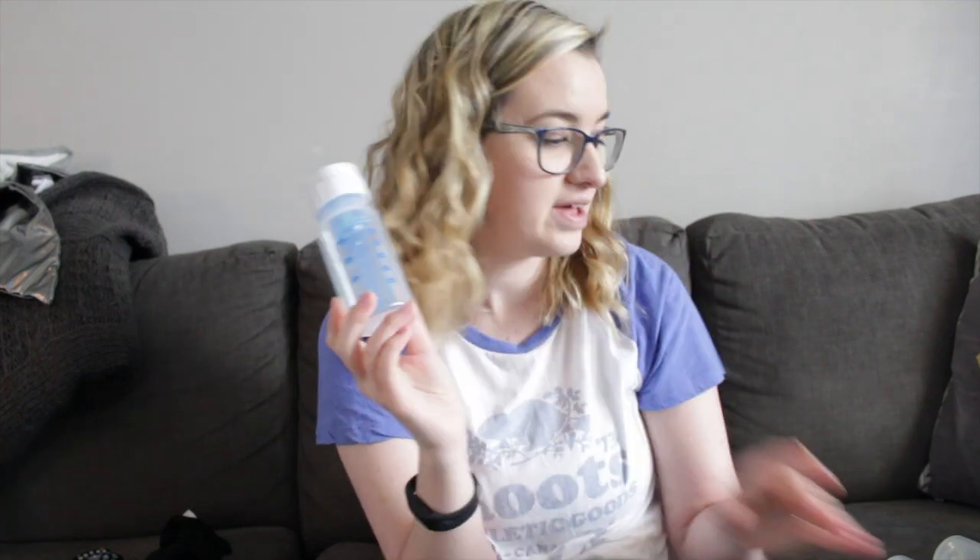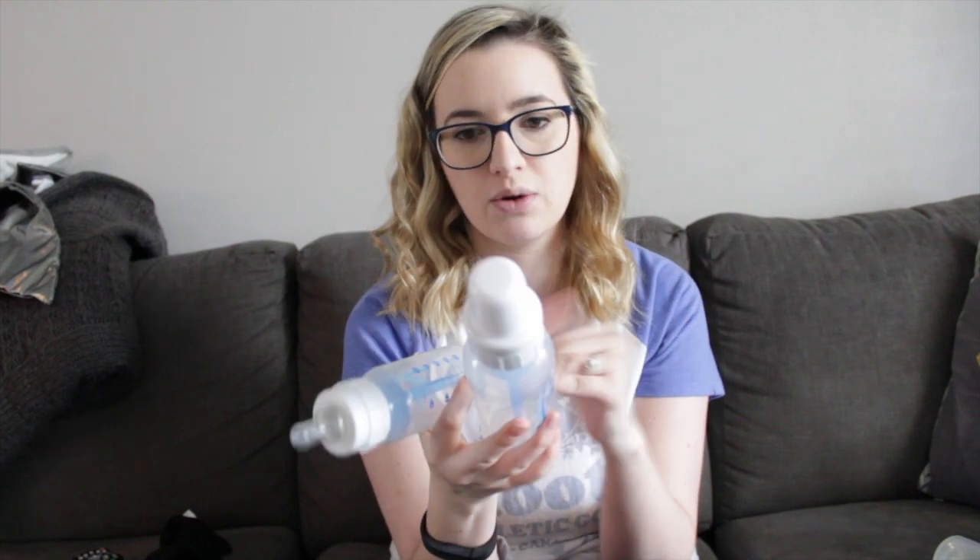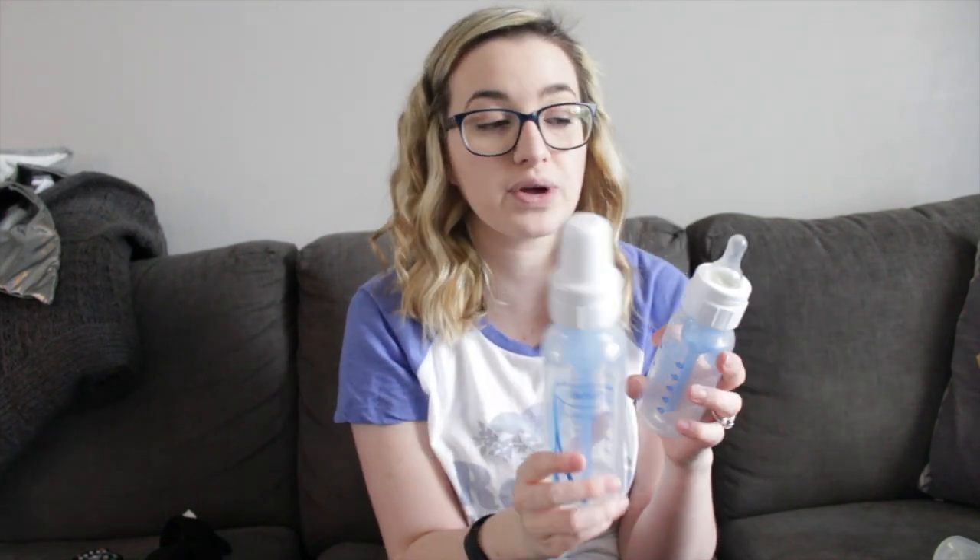I love the blue vent system the most - that's the original one. We've used every size nipple they have: one, two, and three. He's currently on a size three, though he'll use a two sometimes. We also used the preemie nipple because around one month old, our doctor recommended he drink a little bit of water every day, and we used the preemie nipple so it didn't all come flowing out since it wasn't thick like formula. So we love just the standard bottles.